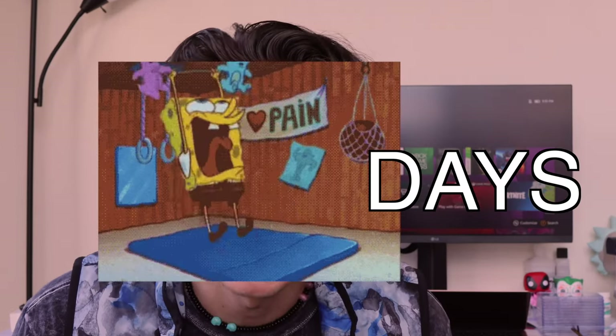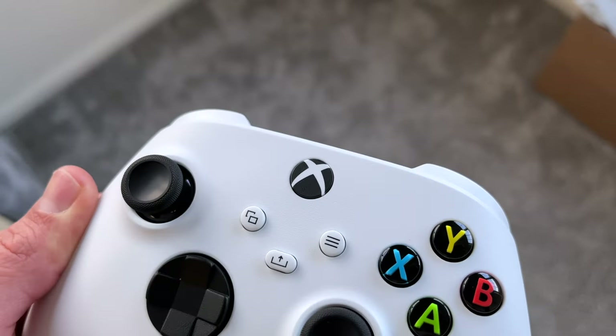Today I'm gonna show you how to add 500 pounds to your bench press in five days — yeah, that's right. Actually, I'm gonna show you how to change the LED in your Xbox controller. Is it the right way? Maybe not, but it's the easiest way, that's for sure.